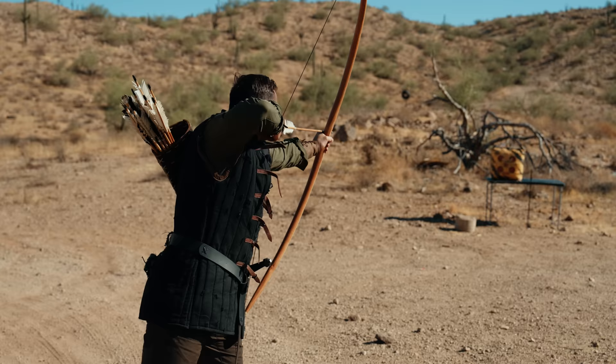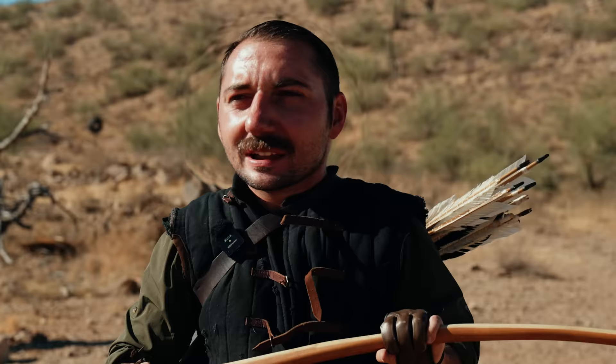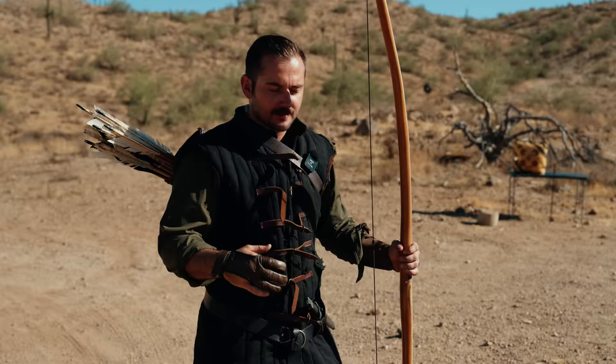Ryan, bad day to be a Frenchman. Gentlemen, welcome back to the channel. Today we are doing something a bit of a passion project for me. Today we're going over the prowess of the English war bow.